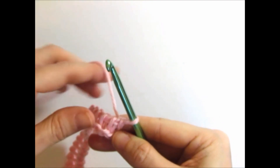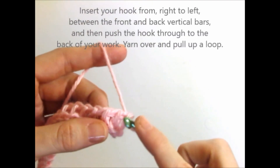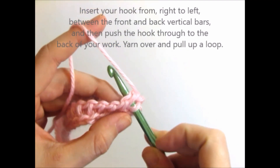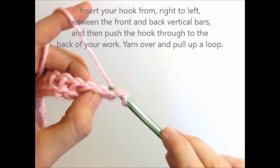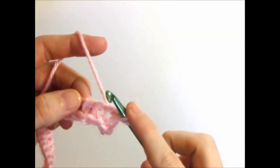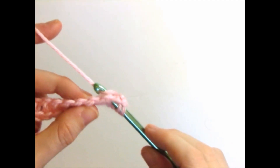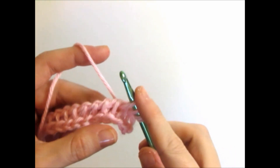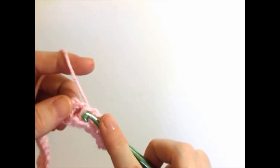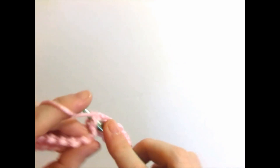To make the Tunisian Knit Stitch, insert your hook from right to left and through the back. Yarn over, and pull up a loop. Insert your hook from right to left and through the back, yarn over, and pull up a loop. Keep repeating that until you reach the end of your row to make your forward pass.